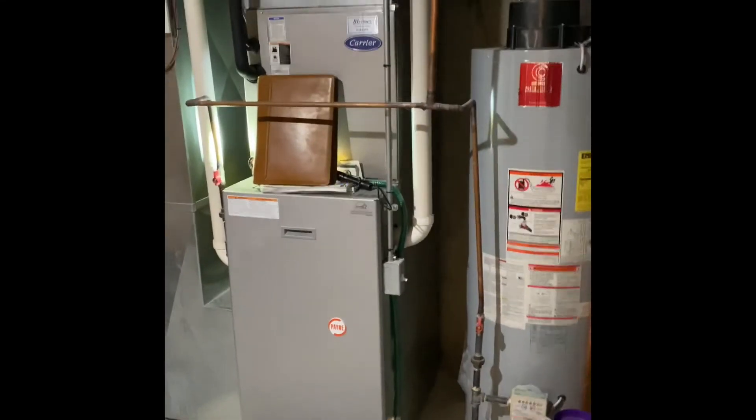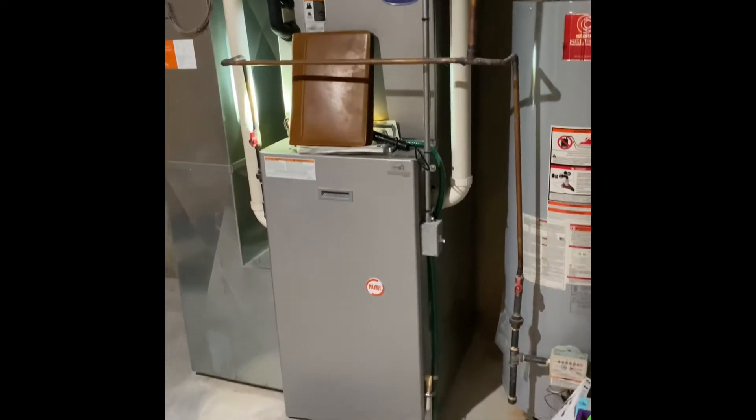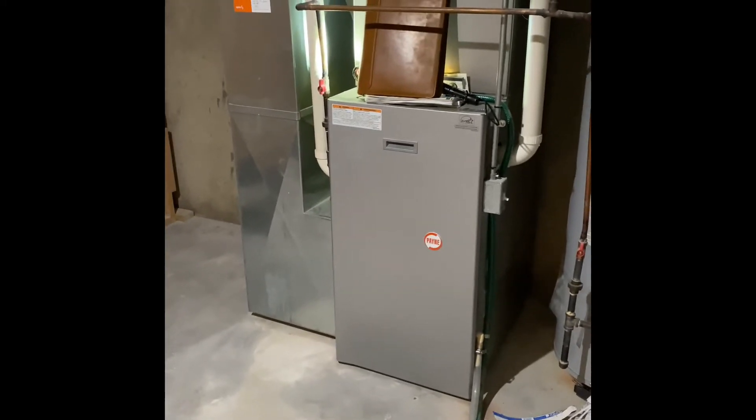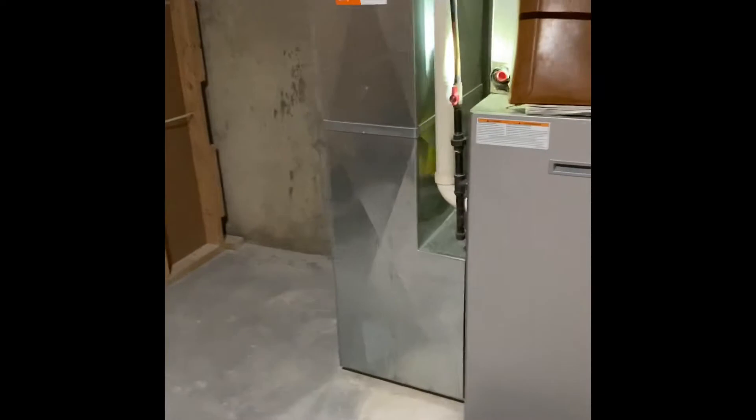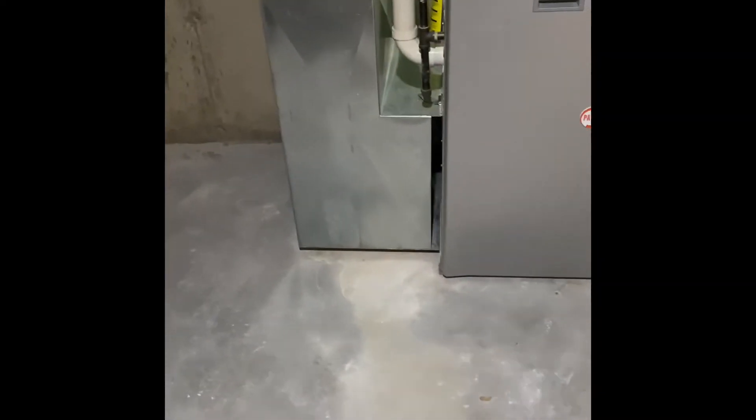Hey guys, we are at Amy and Lori's house. We're going to do a furnace and air conditioner replacement. We'll pull this system out and set our new one back down in the same location. A new furnace will go on top of a six-inch furnace base, and a 25 by 5 inch filter will fit right in next to it.